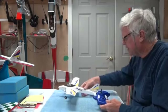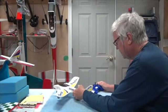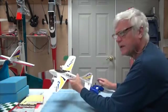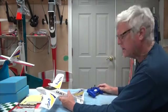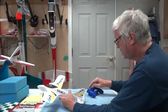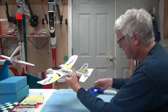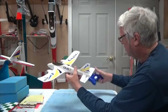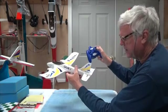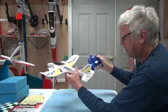Now I'm going to test to make sure that the thing is working right. I'm going to set the receiver down here where you can see it. The first thing I'm going to do is make sure the elevator is working. If I pull back on the stick, I want the elevator to go up. Push forward on the stick and the elevator goes down.